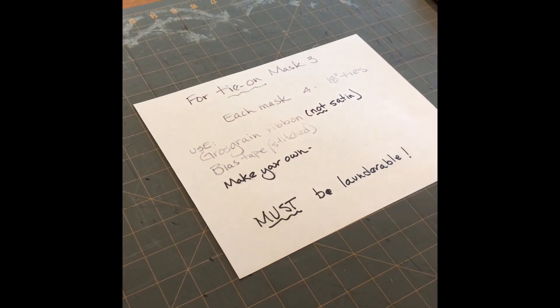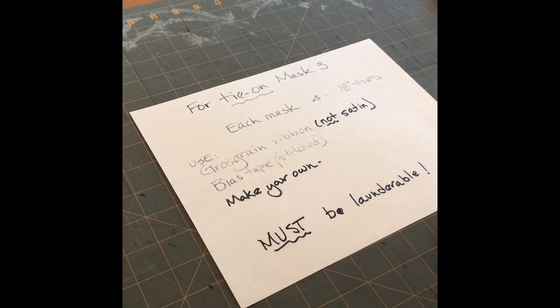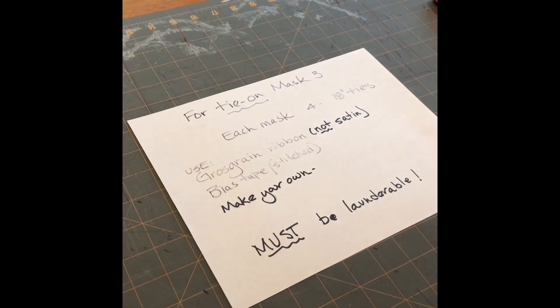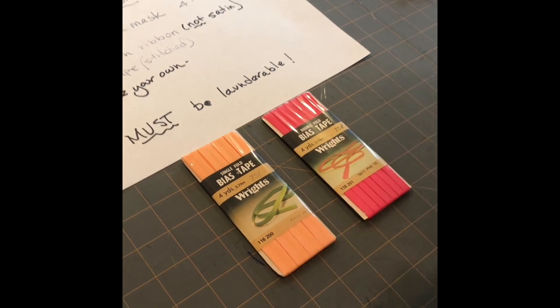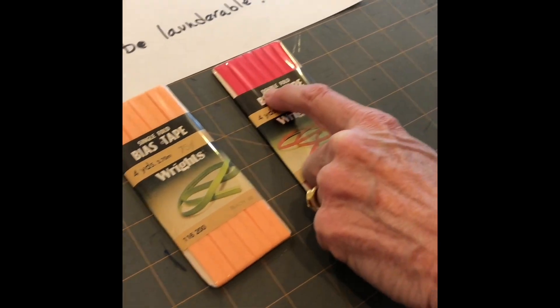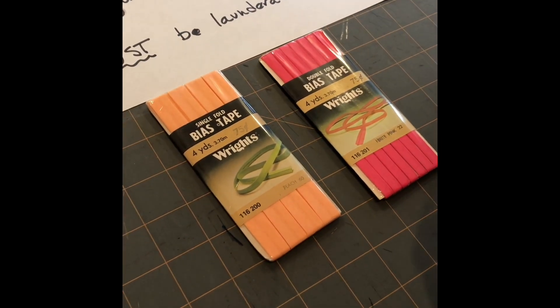If you are going to use grosgrain ribbon, you don't need to watch any more of this video. But if you're going to use bias tape, I want to talk about that real quick in case some of you are buying and aren't familiar with it. There are two different kinds of bias tape you can buy: single fold bias tape and double fold bias tape.